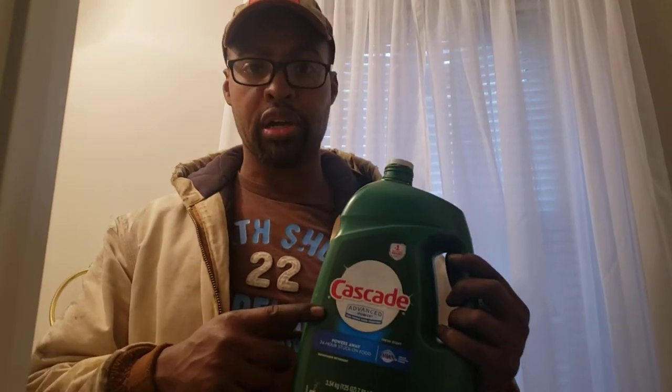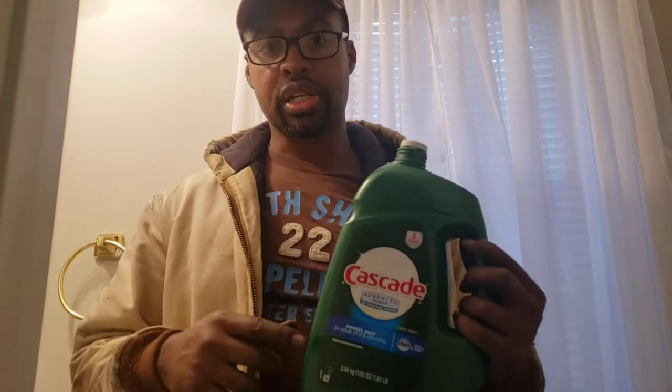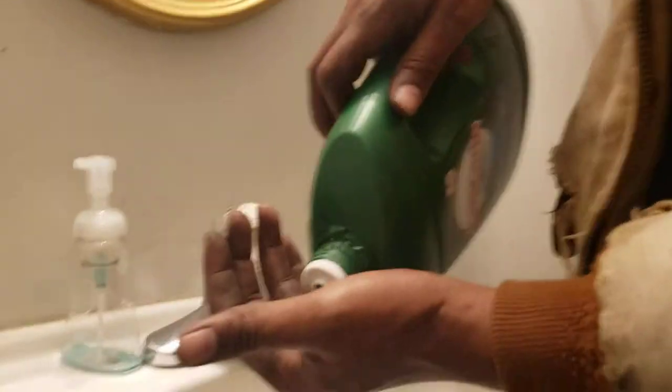The reason this is better than laundry soap is because it's designed to cut through grease, and it's a little more harsh and abrasive. Let's get it going.